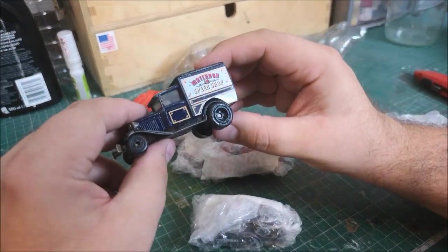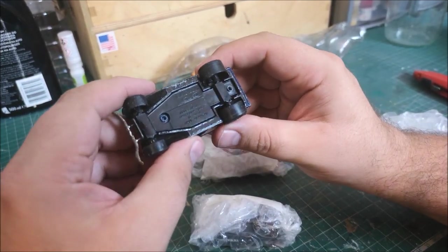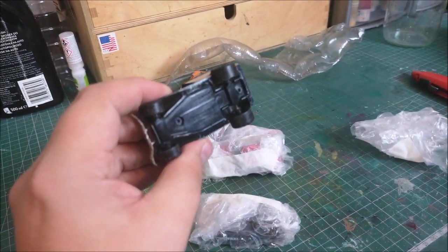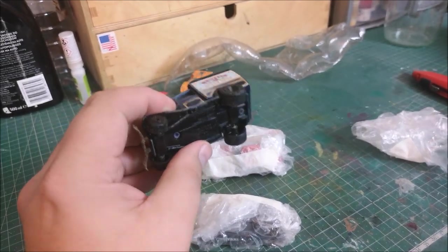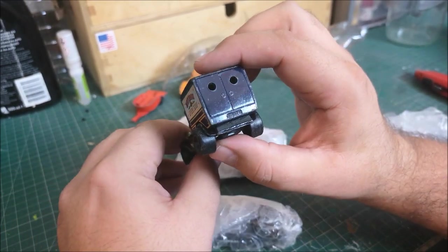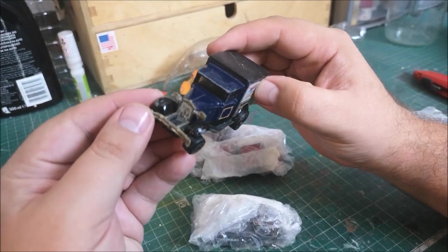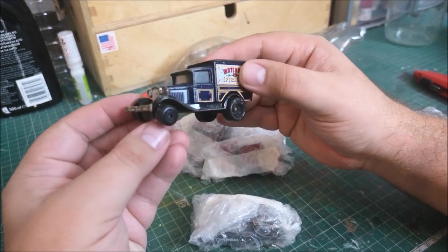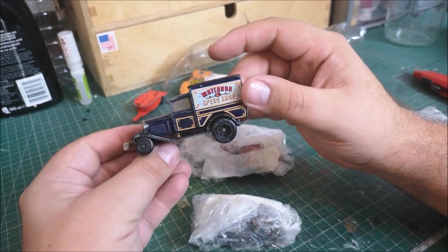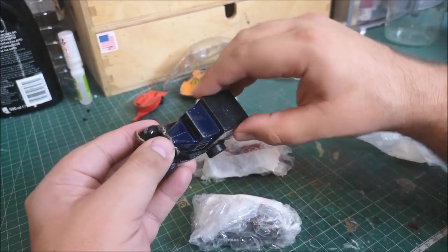It's a Matchbox Speed Shop and it's got the larger rear wheels on the back - a Model A. I have quite a few of these, mostly the Kellogg's giveaway ones, but what I don't have is a Matchbox Speed Shop one, especially with these rear wheels which I think look really cool. That gives me an idea to maybe make my own Matchbox garage or something like that - very cool.